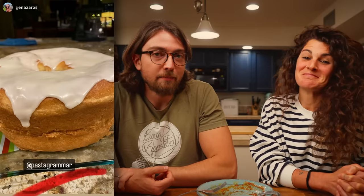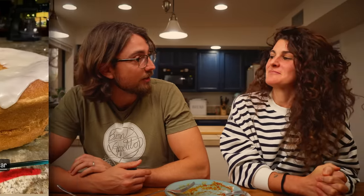Hit that subscribe button if you haven't already. If you try the ragu recipe or any of our recipes, tag us in a picture on Instagram or Facebook at Pasta Grammar. Like this amazing Pasta Grammarian — Jenna made a beautiful-looking Anello di Monaco, the amazing Christmas cake we were eating this year instead of panettone. Bravo Jenna! All right guys, we'll see you soon because we have some ragu to use. Ciao!